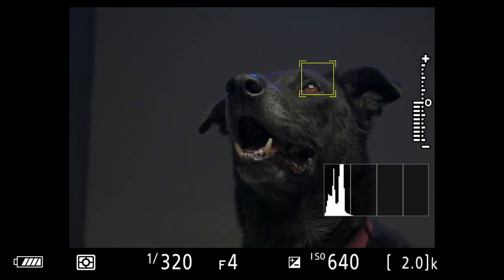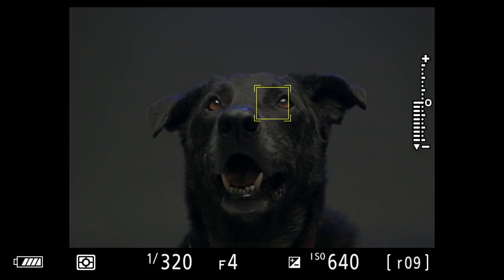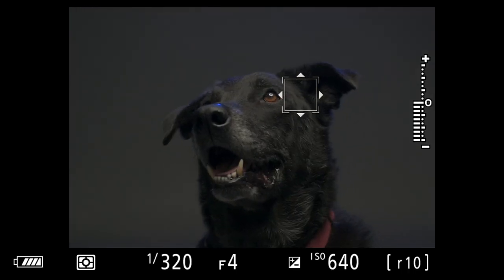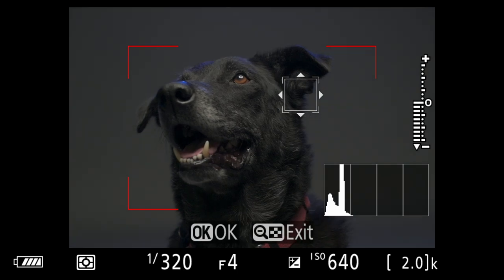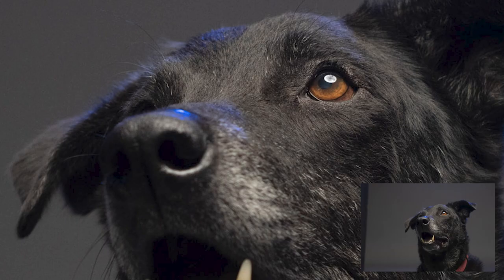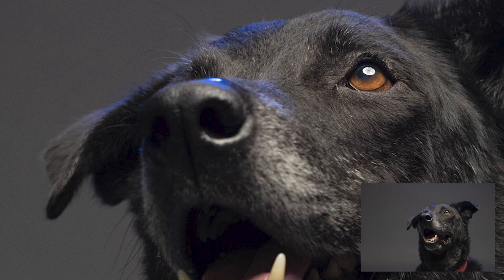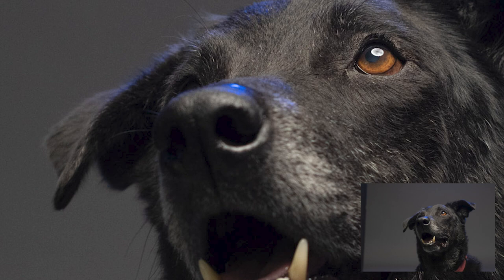Here we are with Max with the subject tracking box on him. Look how it latches onto his eye as he turns. It went wild again, but you just have to reset and go back to the eye — and there you go. Look at that, look how sharp that is. Really nice. It was able to find the eye again after I reset it. Eyes in focus — that is the most important thing with wildlife photography.